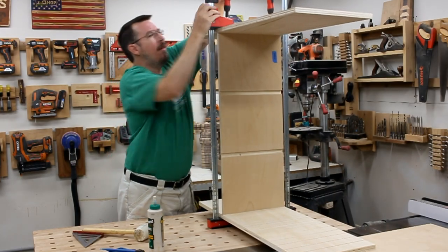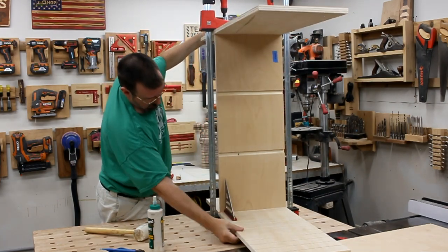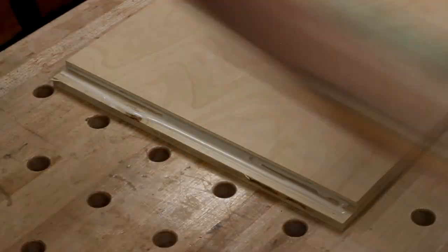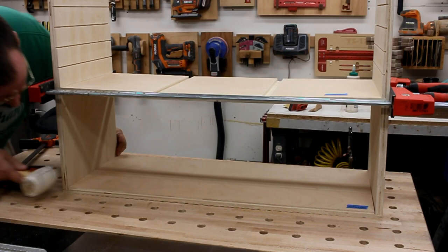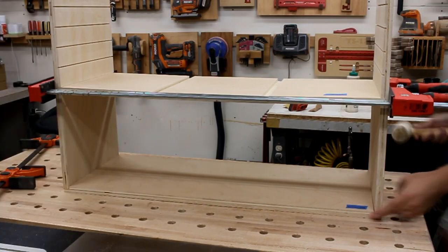I put on some clamps, but to help hold things squarely, I decided to go ahead and mount on the bottom as well. I added some glue into the rabbets, and then I could just set the whole thing down on top of it. A few more taps and a few more clamps, and we were good to go.